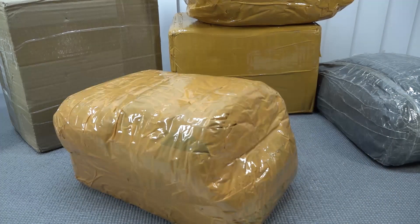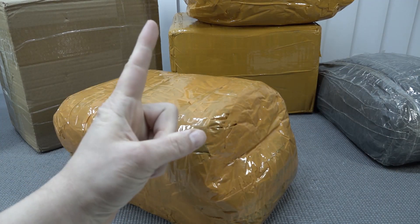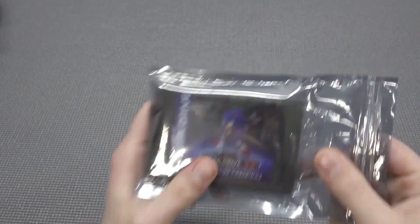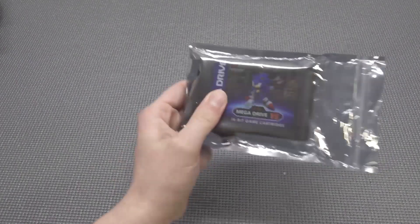It's time for the package from China. Let's go! Hey guys, welcome back to the channel. It's awesome that you're tuning in.